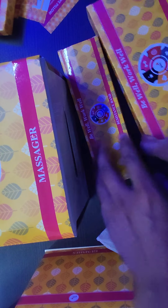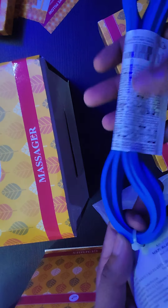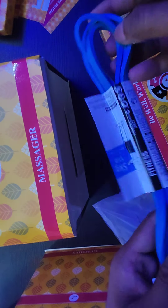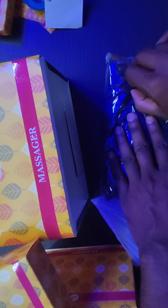Next let's open the other boxes. This is the fitness band — the price of this one is 500 rupees, which I think is too much. Next box — this is the eye pillow. There are beads inside this eye pillow, and the PwC branding is also there.